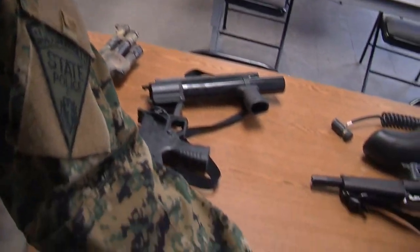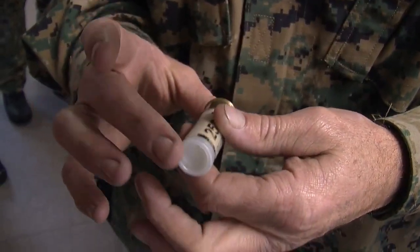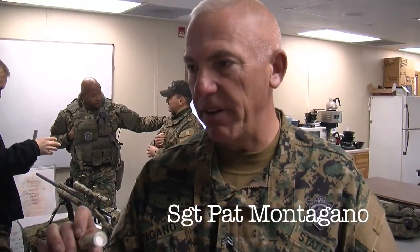These here are what they call sock rounds — a lot of people refer to them as bean bag rounds, but it's a less lethal round. They come out at about 95 miles an hour; it's like a fastball in the major leagues.